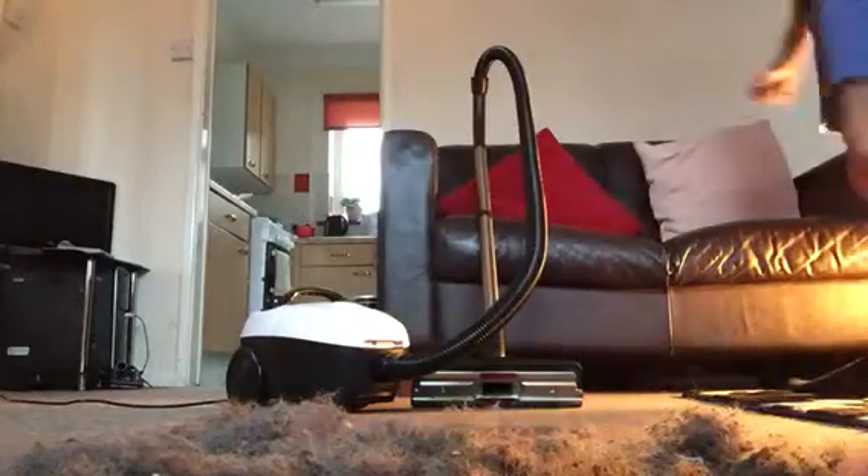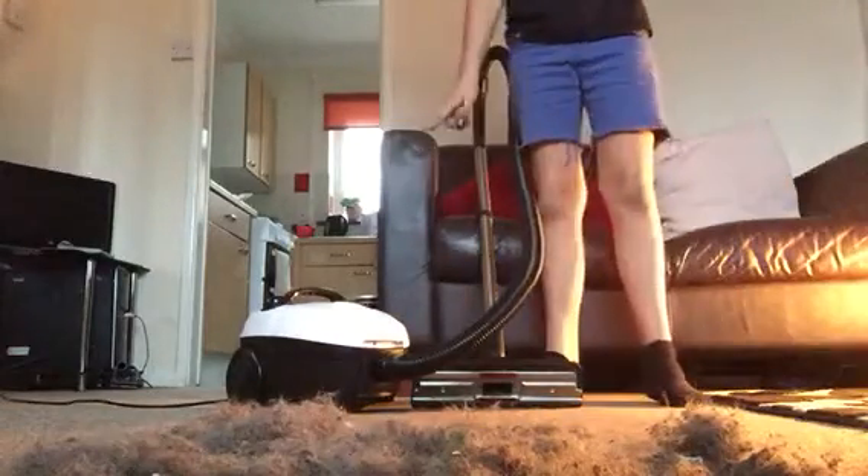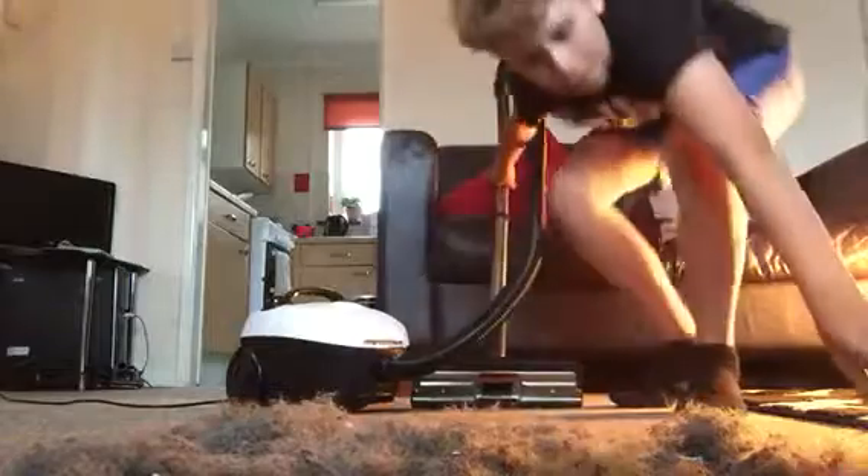Hi guys, Vacuum Collette Day 3 here. I'm going to do a video on my Sainsbury's vac with some dog hair, Legos and fine dust.